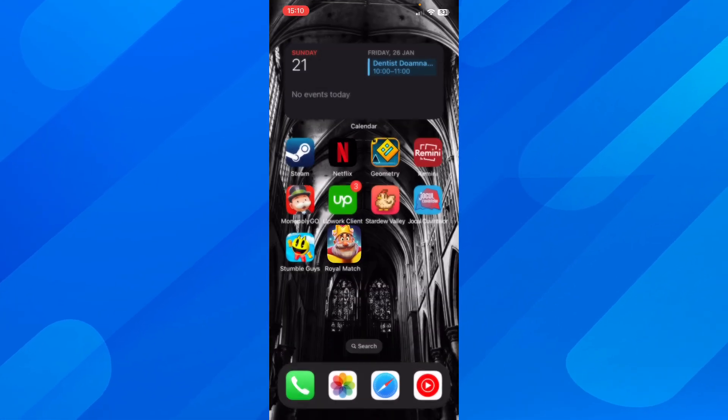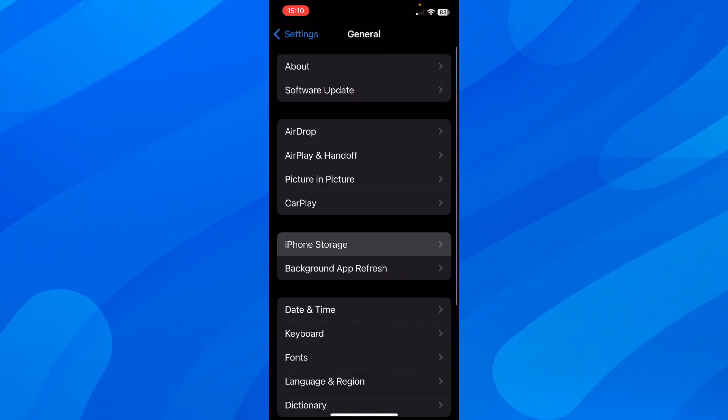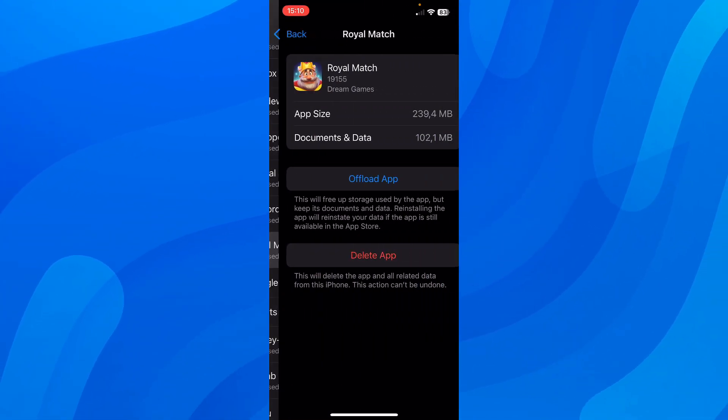The first step is to simply close the app and then go to Settings. Then go to General and then go to iPhone Storage. Here you'll have to scroll down and then simply tap on Offload App.